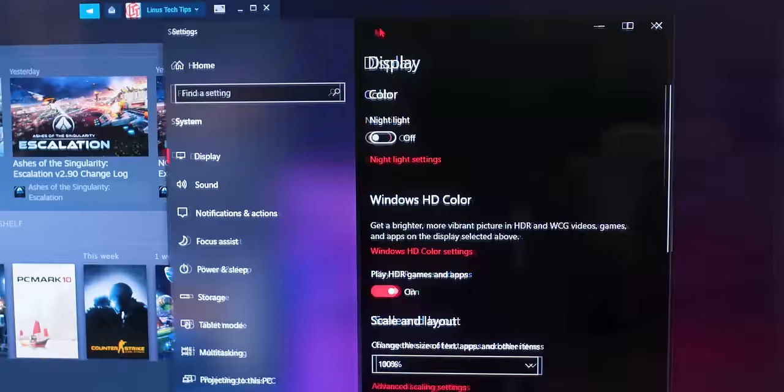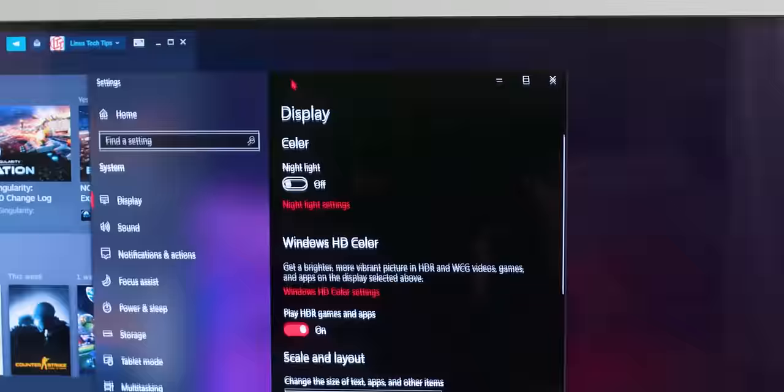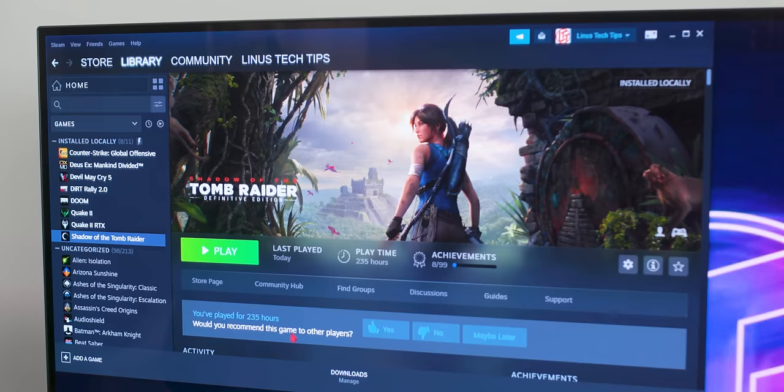One thing we can use this to show though: unlike on an LCD, there's no smearing. Even with white text on a fully black background, you can really read the text as I'm moving it around. Hopefully in-game, once the whole scene is in motion, those little jaggies are not that noticeable.